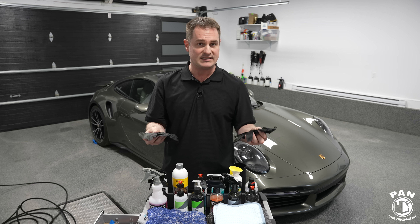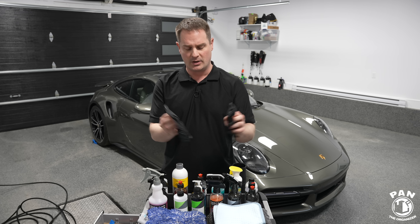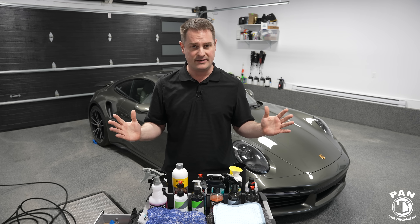Viewers always ask me what type of gloves — these are just black nitrile gloves. You want to protect your hands against all the chemicals. If you need to, wear eyewear as well, protective gear. Always health and safety.